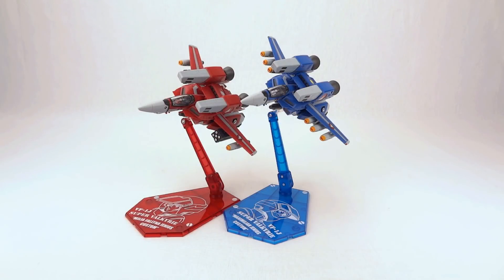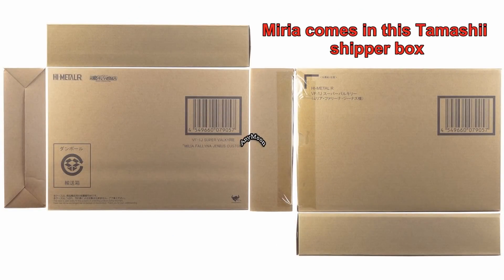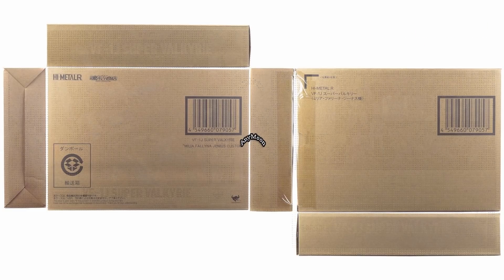Hello everyone, welcome to Scorch for Toys at Anymoon.com's review of Bandai's High Metal R Super VF-1J Max and Miria customs. The Max toy was released in November 2016 for 8,600 yen. Miria followed as a Tamashi exclusive in March 2017 for 92.88 inclusive of tax and domestic shipping.